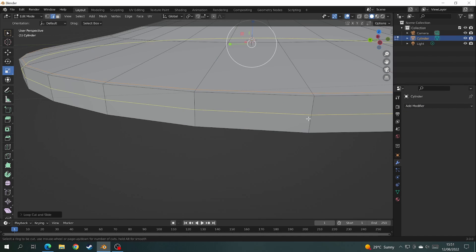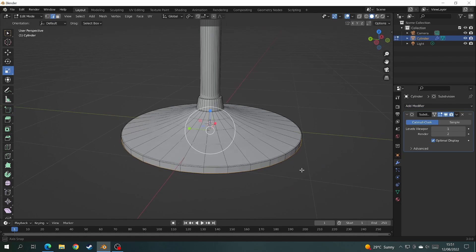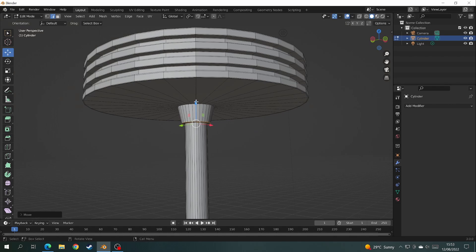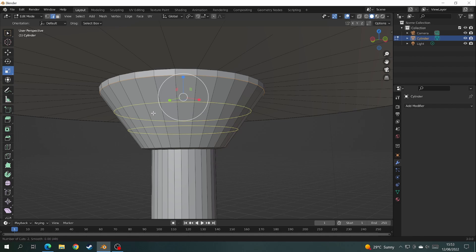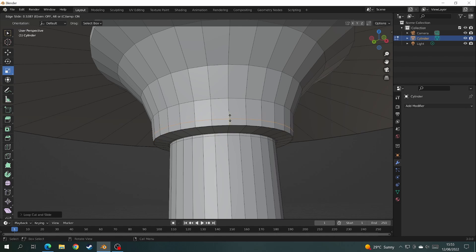And once you're happy with that and got everything looking the way you wanted to, it's time to come to the top of the stool and make a support for the seat. To do this, do exactly the same as you did at the bottom. Add some extra loop cuts, scale them outwards until you get a little cone shape. Then add a few more loop cuts and give the support at the top a little curve like you did to the bottom of the stool.